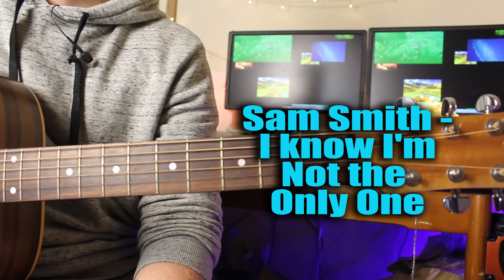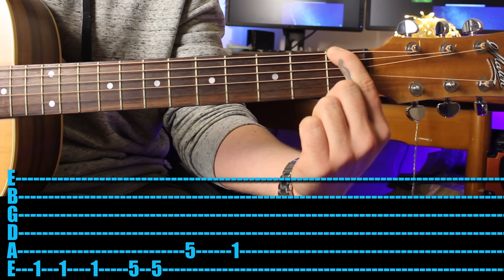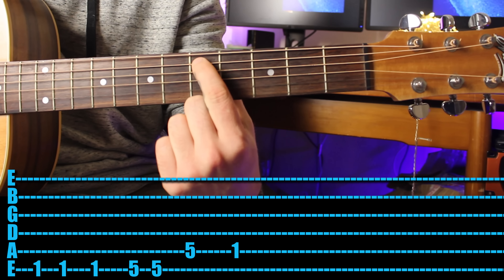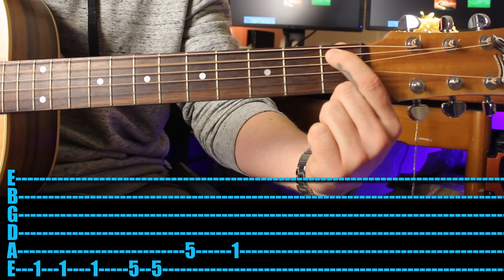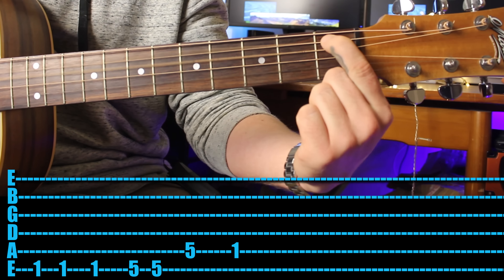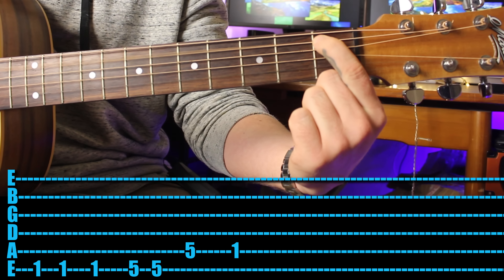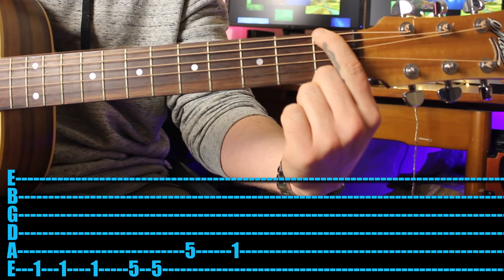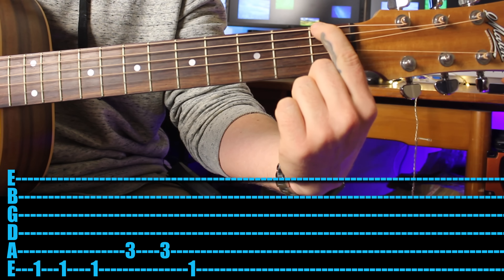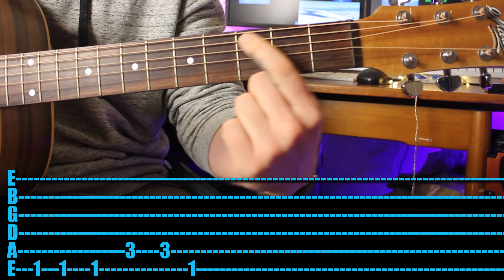Next one was such a massive hit for Sam Smith - 'I Know I'm Not the Only One.' Come in with your first finger, play the first fret of the sixth string three times, fifth fret twice, drop down to fifth fret then first fret. Play that three times. Then the last part: play the first fret three times, third fret of the fifth string twice, then jump back up to the first fret on the sixth string.